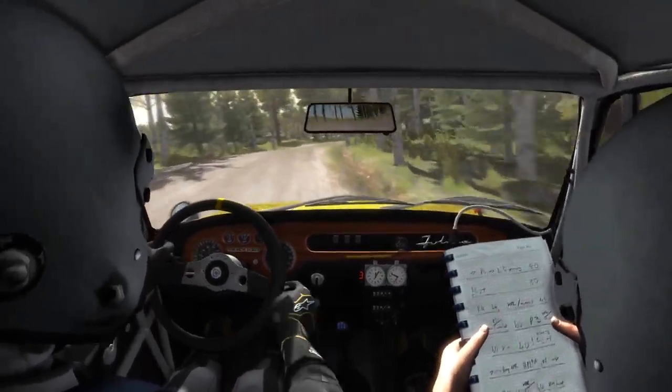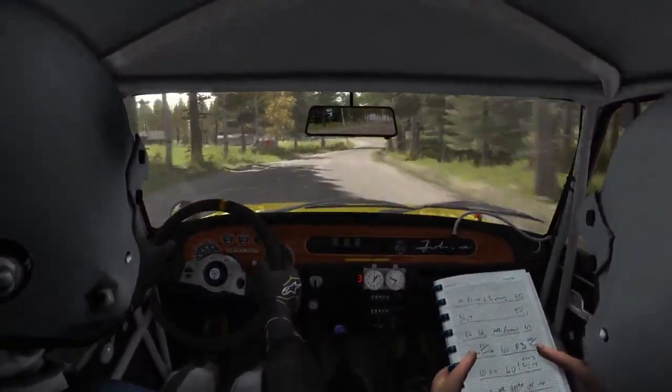And tight, 40, left 4, long, opens into turn, square left, long, don't cut.